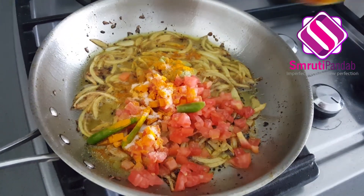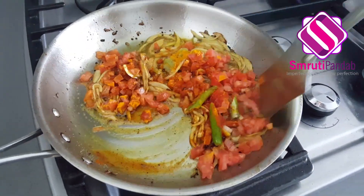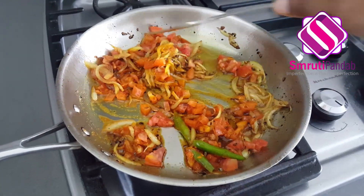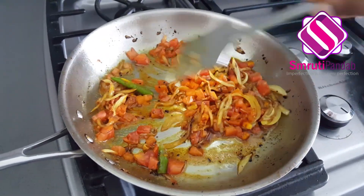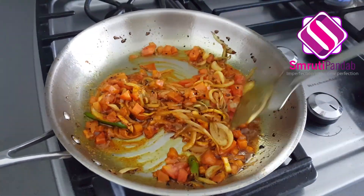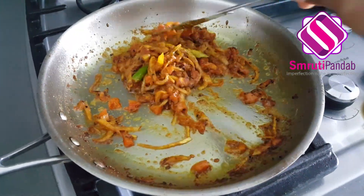Add a teaspoon of turmeric powder, salt to taste, and red chili powder as you prefer. Give it a good mix and cook it for the next 5 to 7 minutes until the masala is well cooked. It's been almost 8 minutes now — give it a good mix.